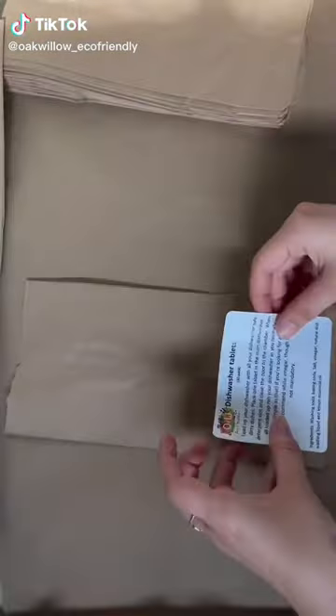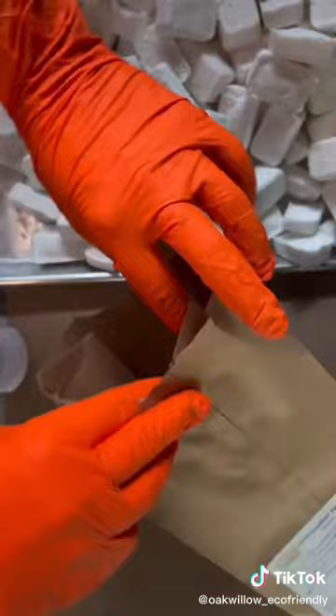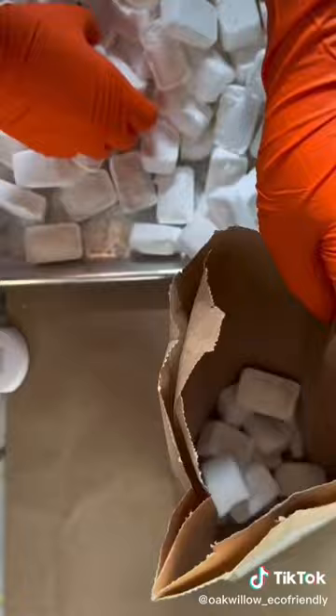Did you know in addition to our dish soap we also sell dishwasher tablets? These come in awesome compostable bags. We double bag it so there's no issues when shipping, and we fill the bag with 30 tablets. You can buy them in bags of 30 or 60.